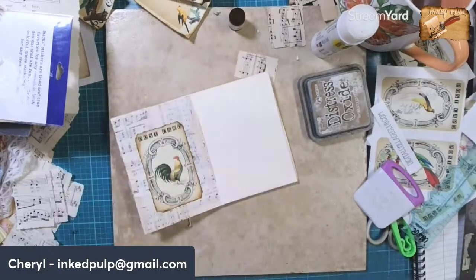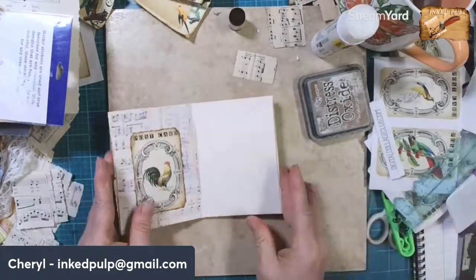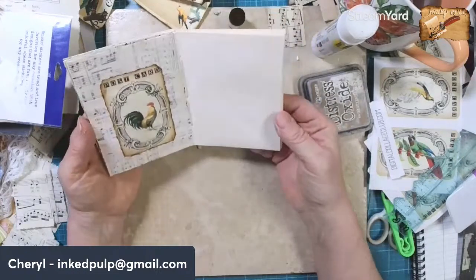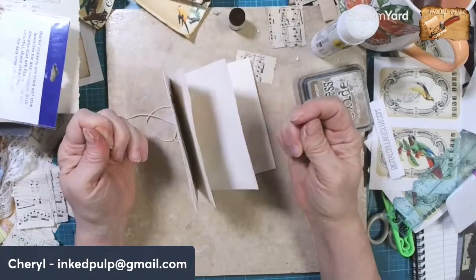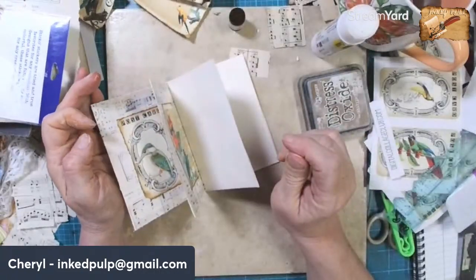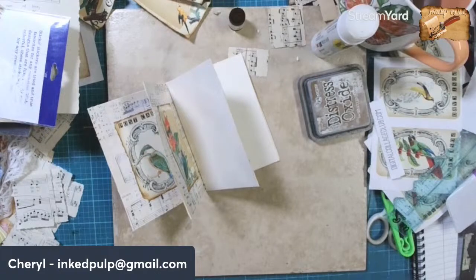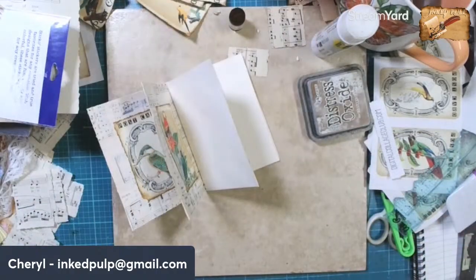I was thinking it might be kind of fun - I can't do it until next month or later - but it might be fun if we did a collaboration, or maybe we exchange things and do a little challenge. It might be kind of fun if I send you some things, you send me some things.